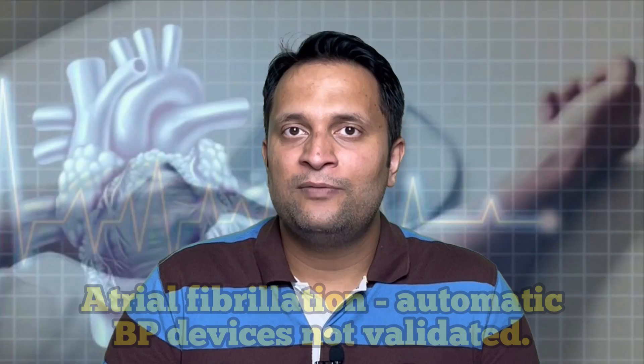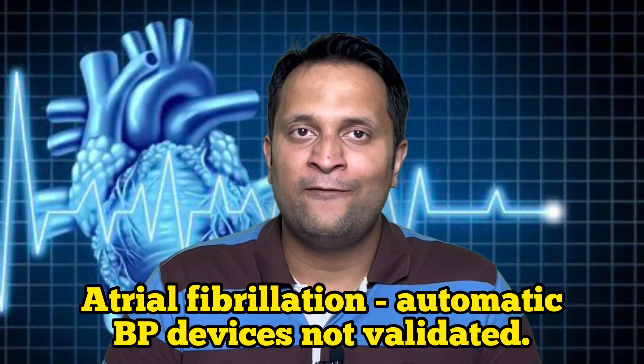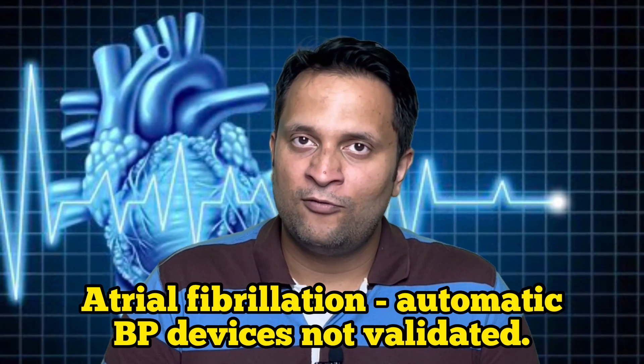One important thing to remember is that the cuff should be placed on bare skin and not over clothing. Also, a rolled-over sleeve that can constrict the arteries of the upper limb can lead to fallacious readings and should be avoided. Automatic BP devices are universally available and used for home blood pressure measurement. However, if the patient has atrial fibrillation (AF or AFib), these automatic machines do not give validated blood pressure measurements — manual readings are better for such patients.